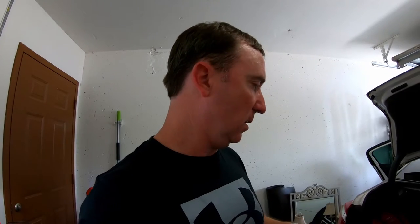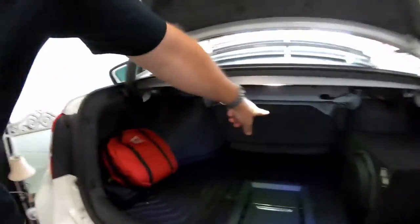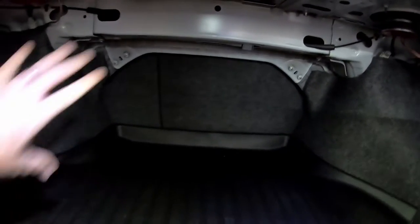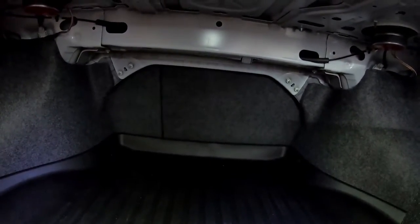So many of you have been asking about the sub pass-through I have in my 2016 Honda Accord, where I modified the rear seat. I'm going to try to show you how I did that without tearing my car apart. The Honda Accord has a three-quarter split rear seat — from this over is one piece, and from here over is another piece, but it's all solid.